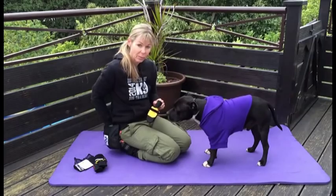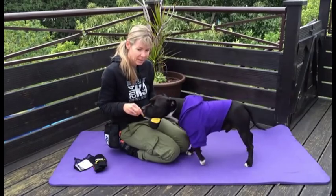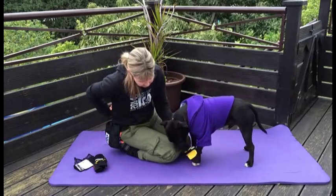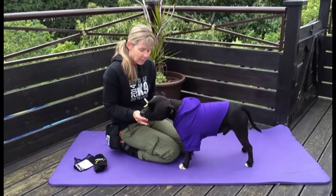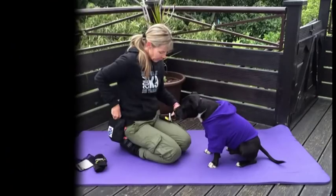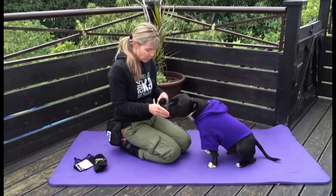We mark and reward with some really tasty treats — I've got some chicken, some ham, some cheese. We're then going to go ahead and put the boot on.